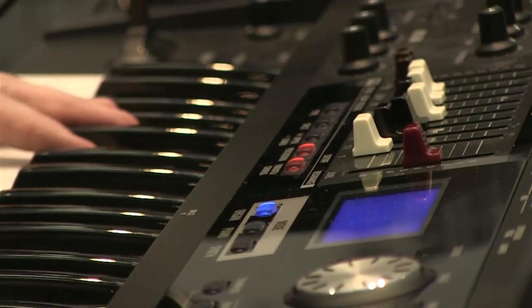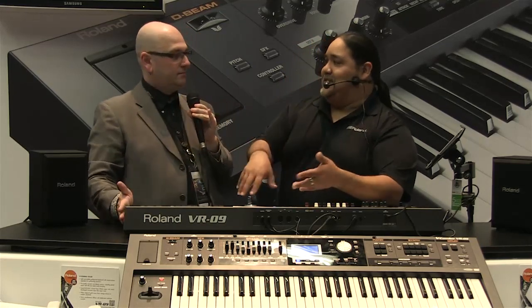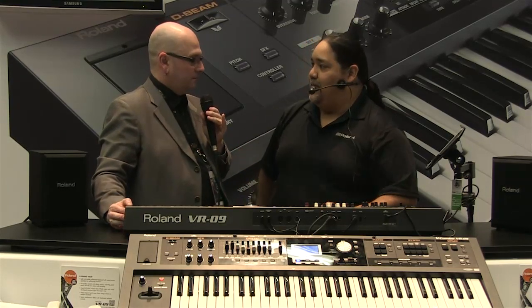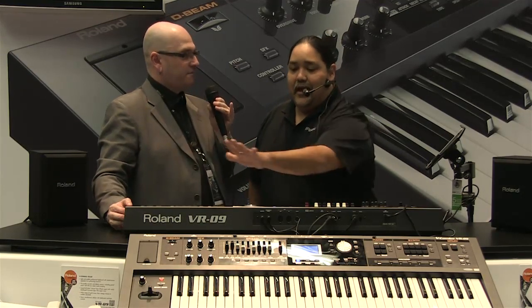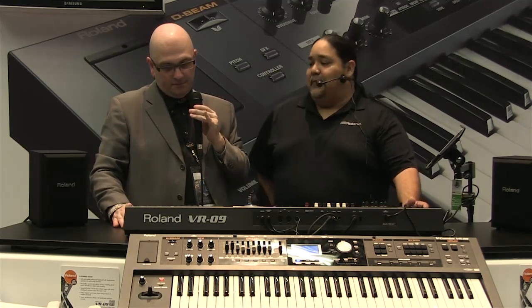Street price is going to be $999. For that price you get a lot of bang for the buck. Also note that we haven't gone into any menus — we've been doing everything right on top of the board. At the gig we don't have time to dig through menus, so we can just grab and go. The organs are full polyphony, and the piano and synth are 128 notes of polyphony — still industry standard.